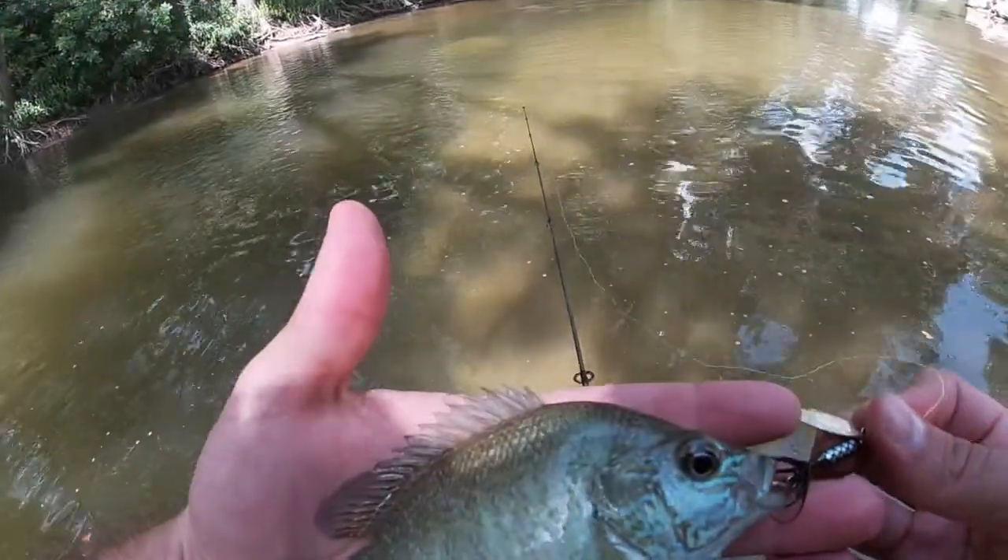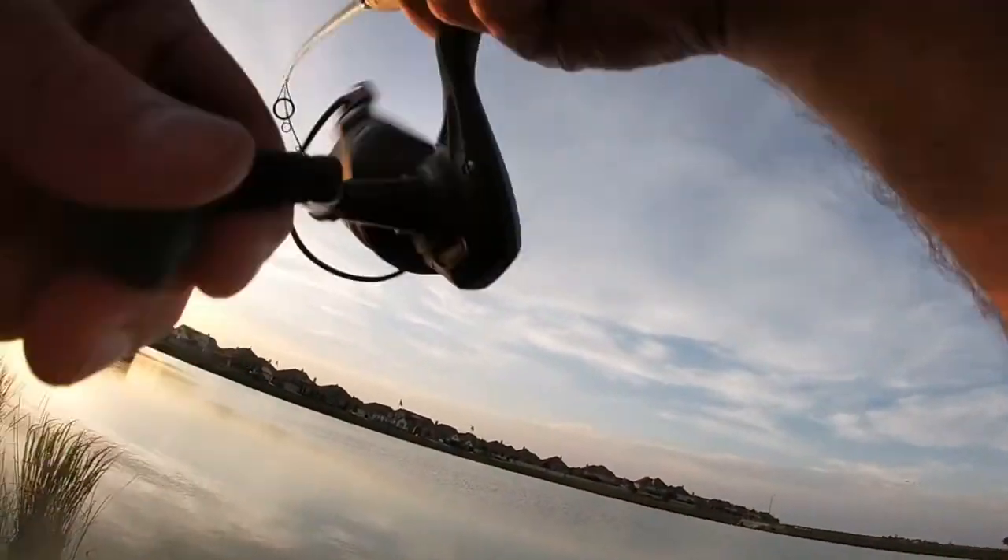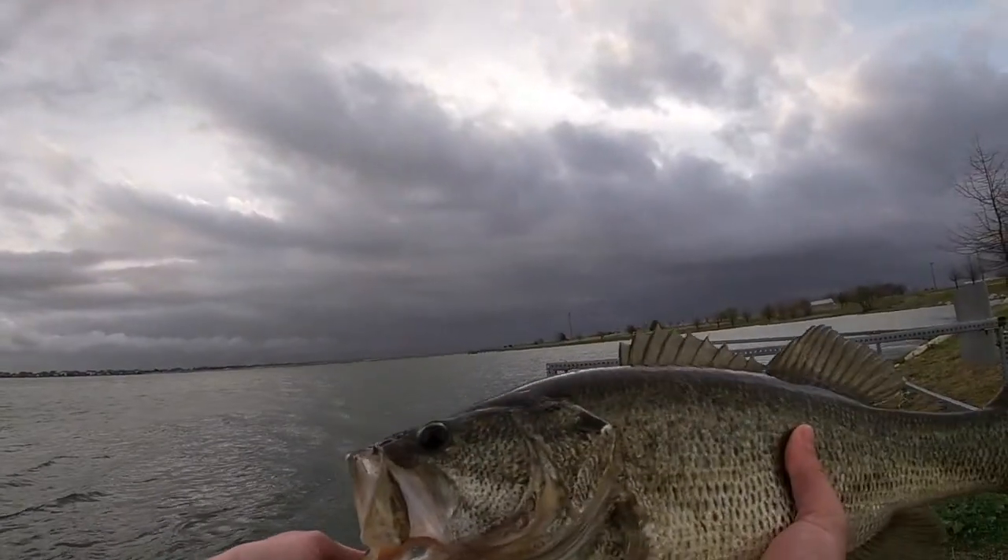There's a guy, there's a little guy. There we go. That's a good fish, guys. Lookie there.